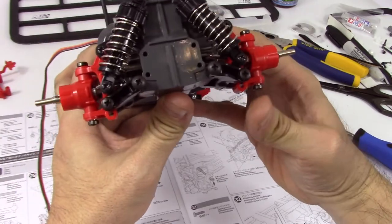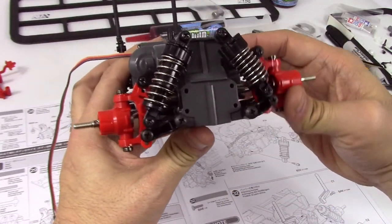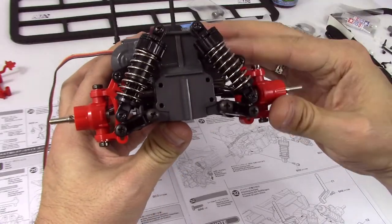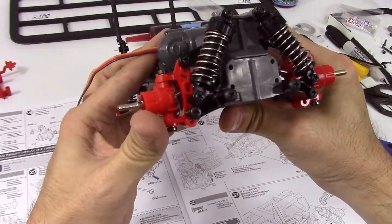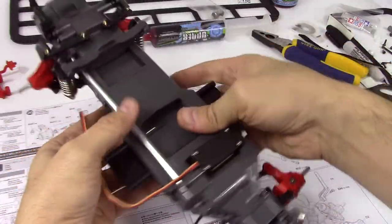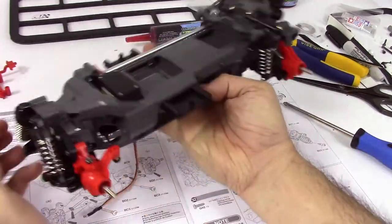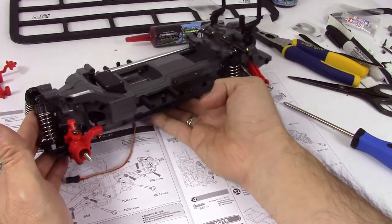So there's our front end of the car. Even with that sticky bit on the suspension, once the shock is in place, that is totally fine. Look at that — it looks like a Tamiya car, doesn't it? Black and red and chrome pieces.